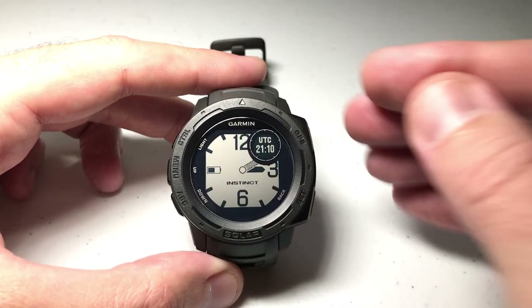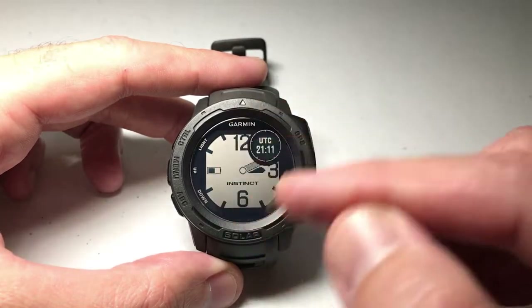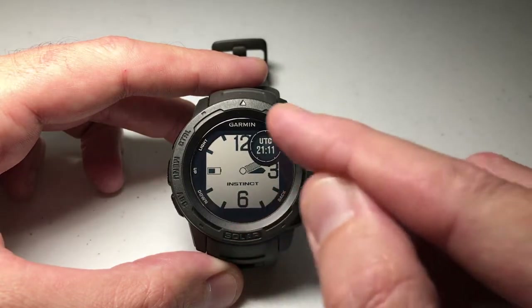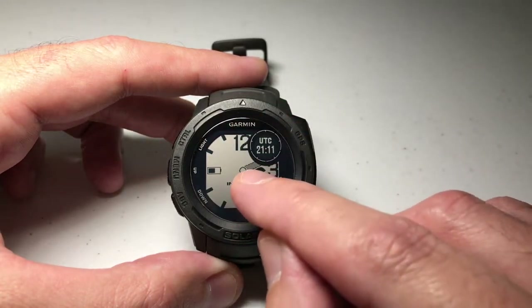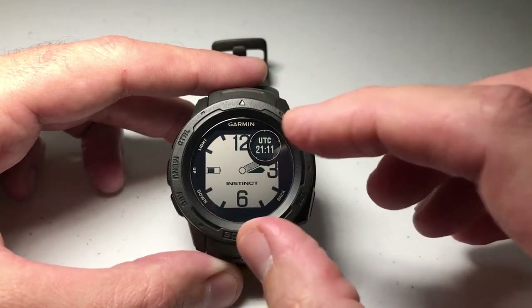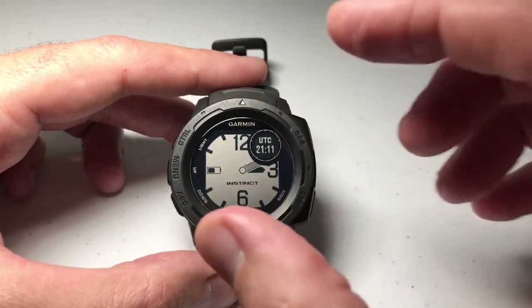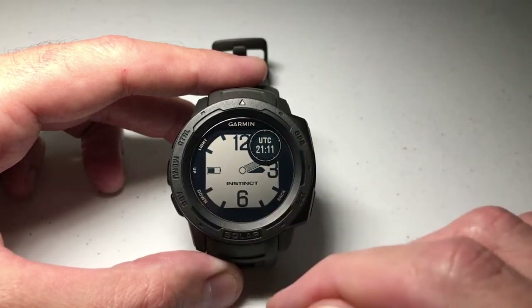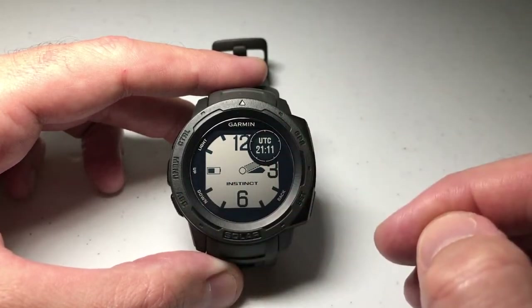When you get your Garmin Instinct watch you can go in and basically customize the watch face — what does it look like. I'm using this analog one; you can see an hour hand and a minute hand, and I've got some data fields over here. Within the watch face you can customize what data elements you want to show — I'm showing UTC and my battery indicator.